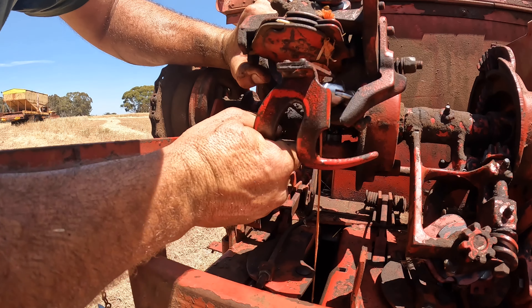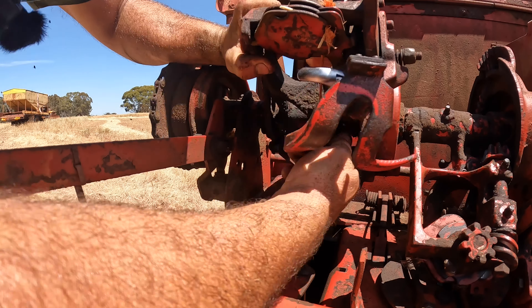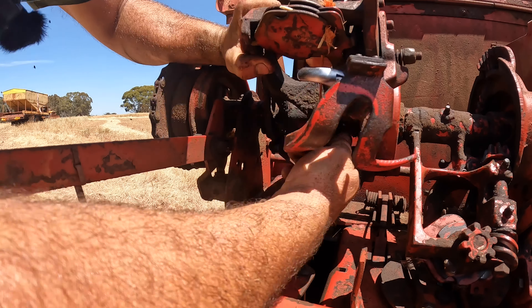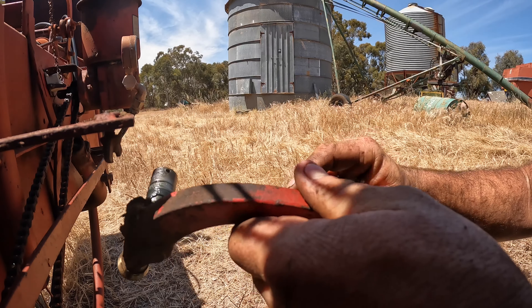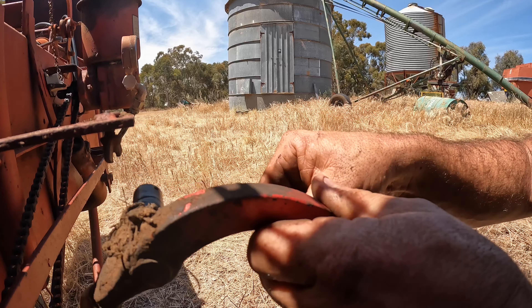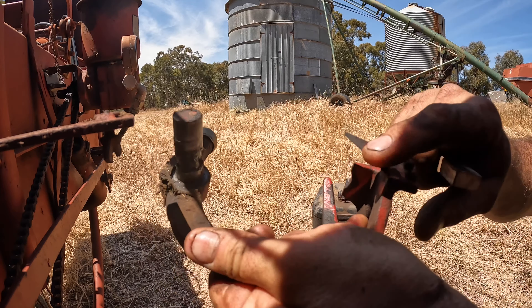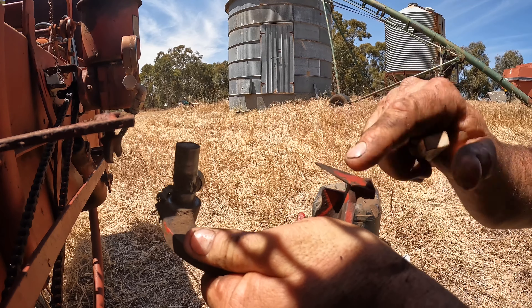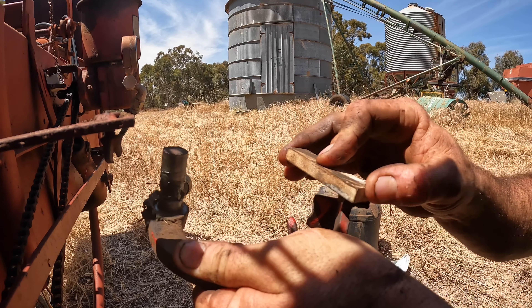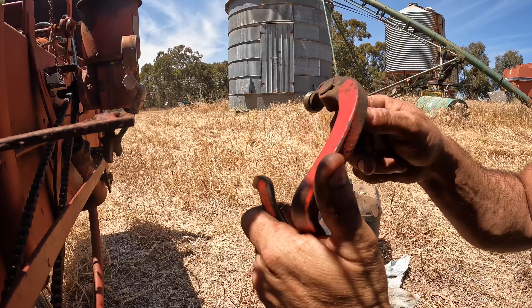If we lift this right up we should be able to wriggle the knife mechanism out. This is our knife mechanism here with the blade in it - this one still feels pretty good from last year. We want to get a stone and just take any burrs off the backside, not sharpen it. This is hard steel so you can't do it easily with a file - you do need a wet stone or oil stone.